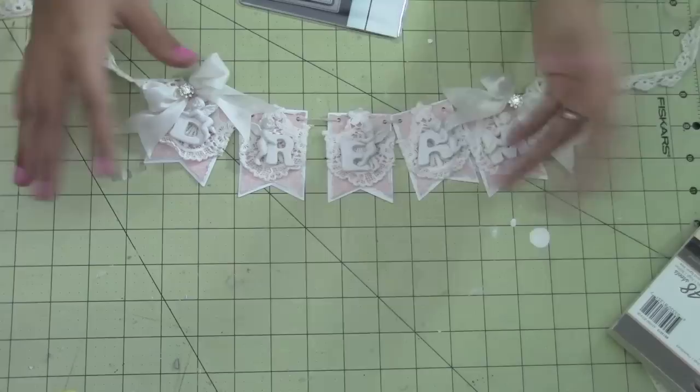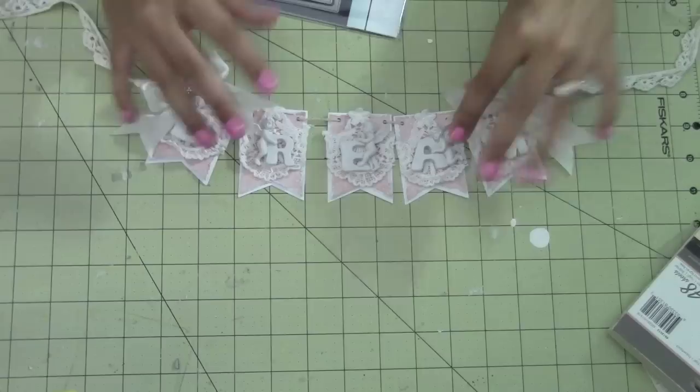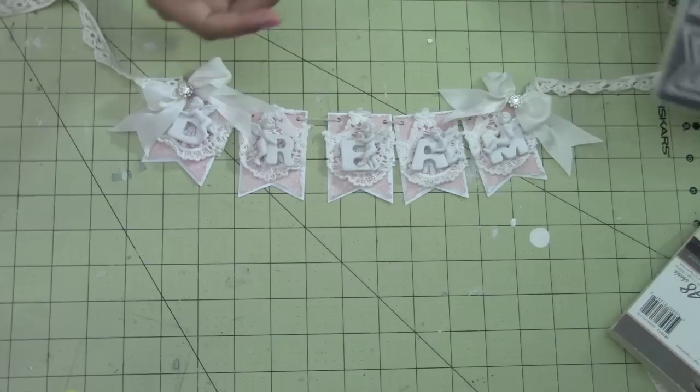Sometimes I don't really want to break out my Cameo and figure out the sizes and all that kind of stuff, so sometimes dies are really great to have. So I used those — they're from Verve Stamps.